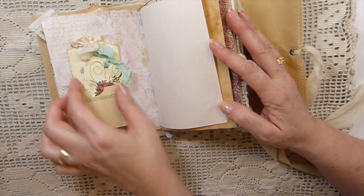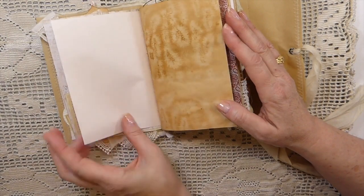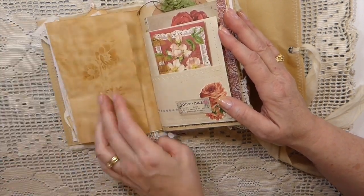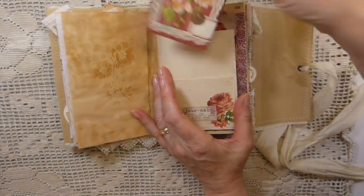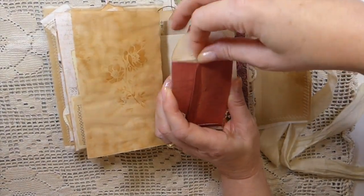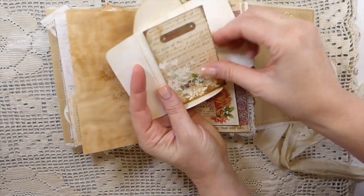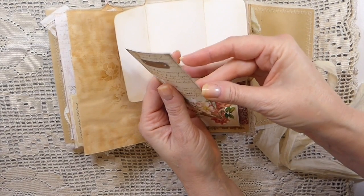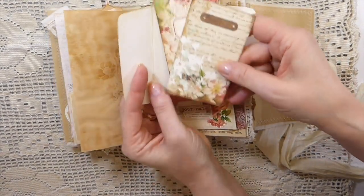There are some Edith Holden pages, some collaging, and this is some paper ruffle that I made with the scraps that were left over — just a real mix of collections that I had in my stash. Some stenciling there, and then here another little envelope — this one I have not glued — and I've got two little cards tucked inside. So pretty.